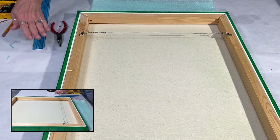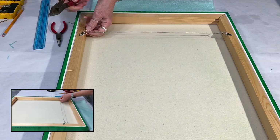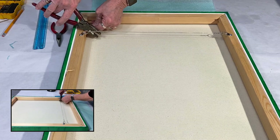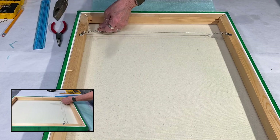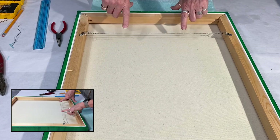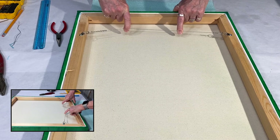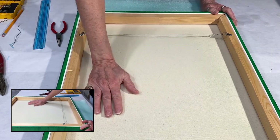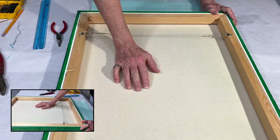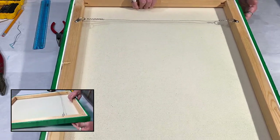I'm going to get a different set of pliers because those are dull — my husband likes to use things for other purposes. These ones are sharp. Oh, look at that, see how nice. So there's my wires. That's as easy as it has to be. One of the things I also do with my pieces is I like to label them on the back, and I make certificates of authenticity for my work as well.